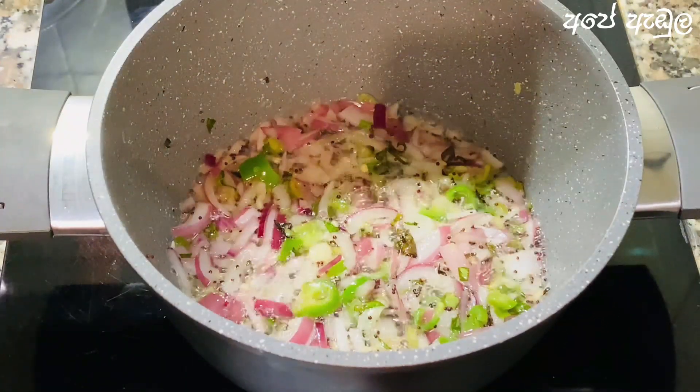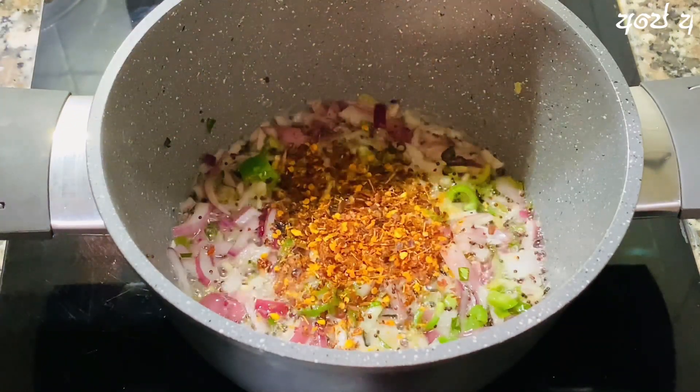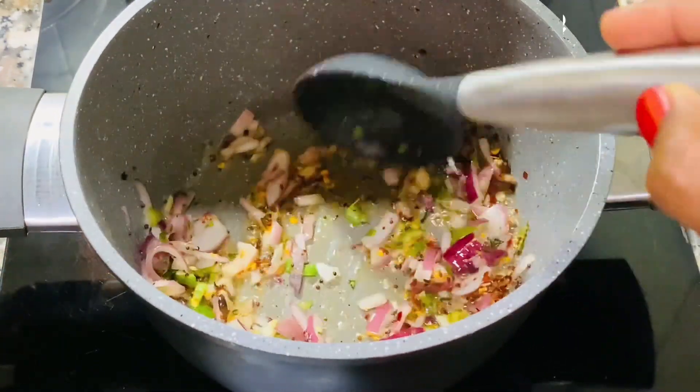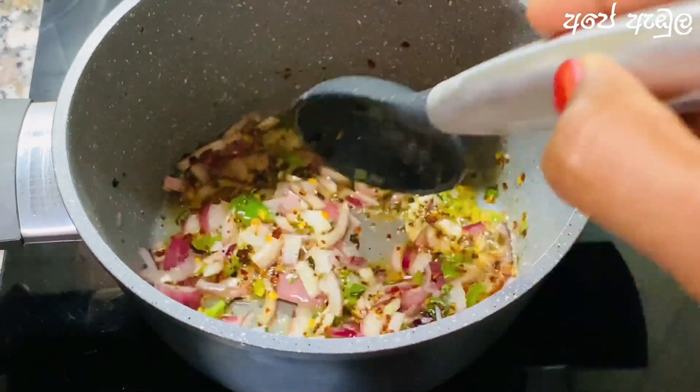We are going to make it a little easier, so we will do this. This is why we will make it a little bit easier. We will make it a little bigger and a little better, so we will do it a little better.